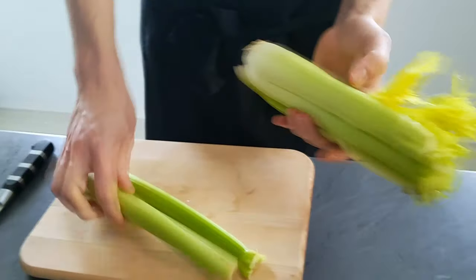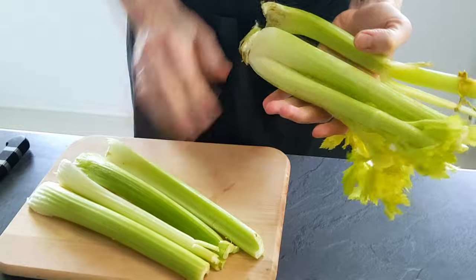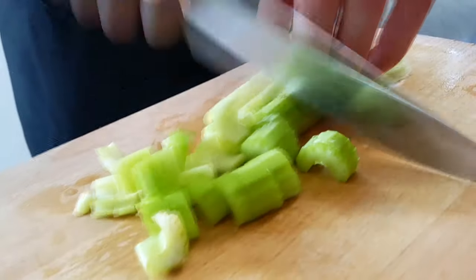Next I will do apple and celery velouté. I chop some celery first and I will sweat it on vegetable oil with butter.